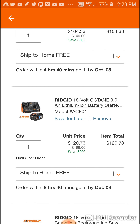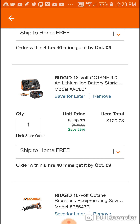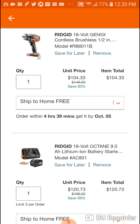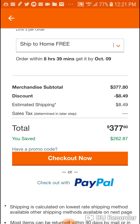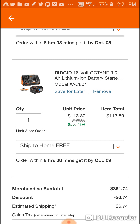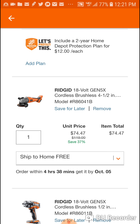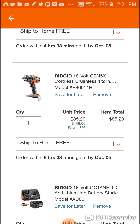If you return the starter kit, you're still looking at an incredible deal. If you remove the recip saw and just keep the impact wrench, angle grinder, and radio, the cart goes to $377. Return the starter kit at $113 and you can get those three tools for $230. An impact wrench, an angle grinder, and a Bluetooth radio for $230 - that's pretty crazy.